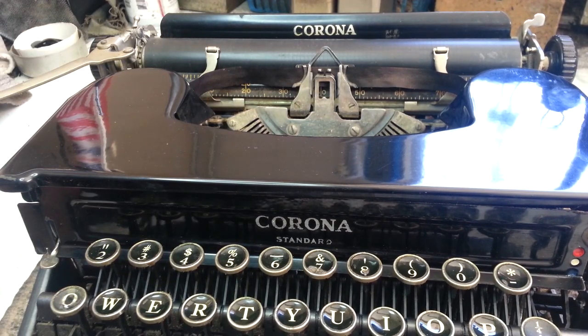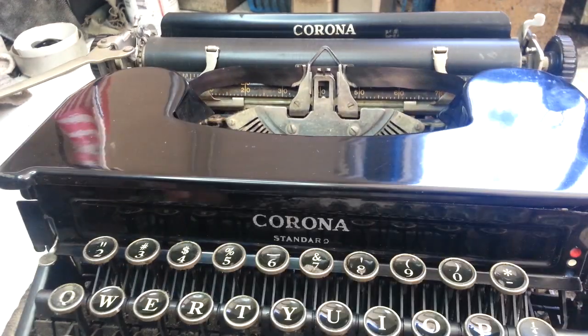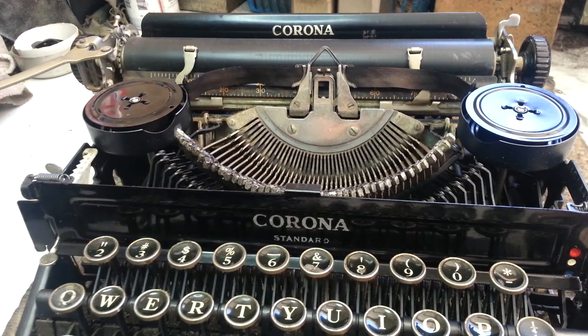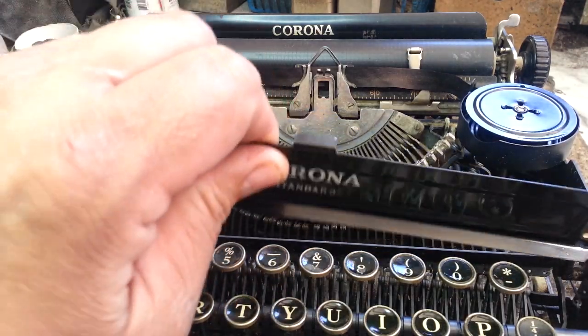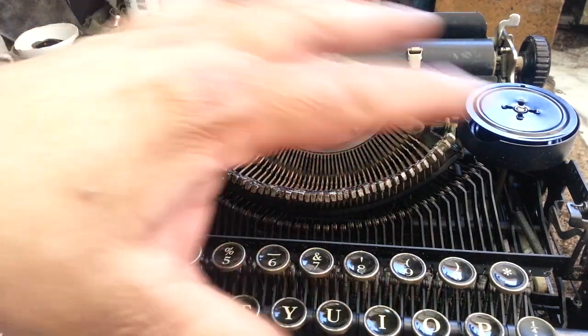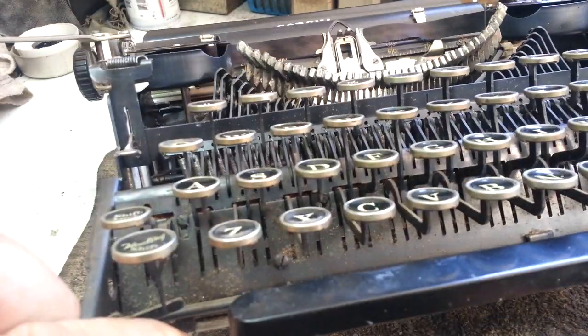Dwayne here, PhoenixTypewriter.com. Got a Corona Standard from the 30s on the bench here — flat top machine. Gonna be doing pretty much incomplete works on this thing, so I haven't yet done the basket or the typeface or anything much else. It's still filthy dirty in here; it doesn't show on camera too much but it's a wreck.